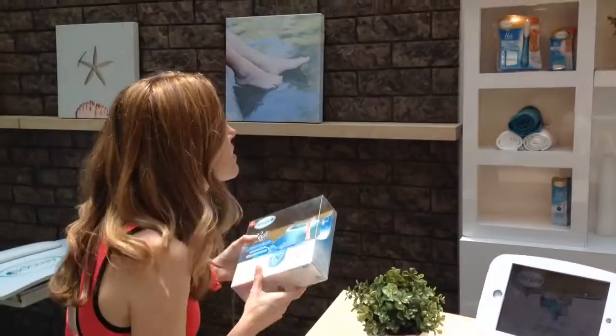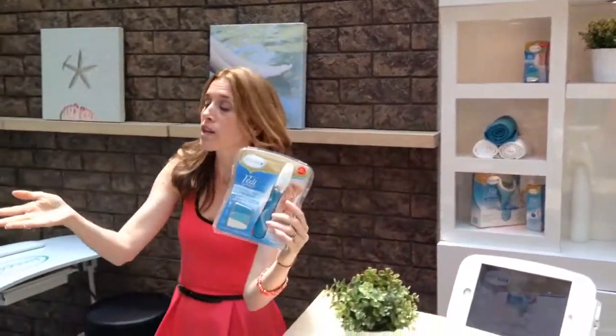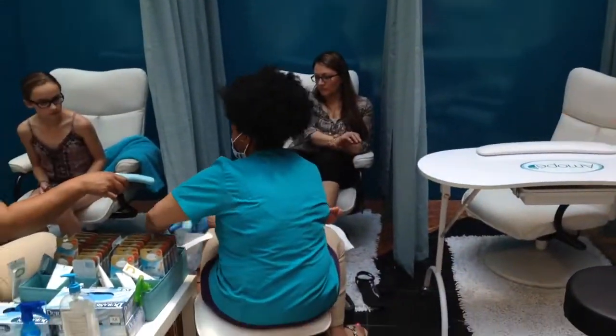And they also have a nail care system, which is really cool. There are three different files. I love this. So consumers can come in and, as you can tell, they're experiencing this.